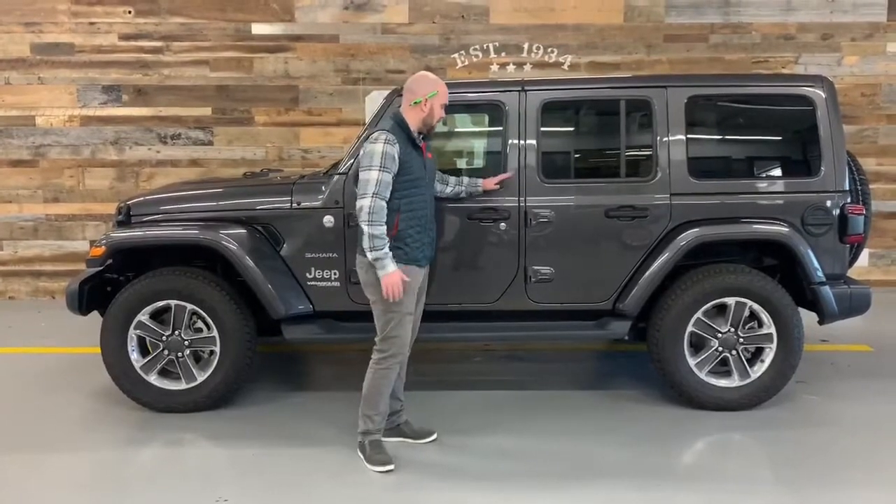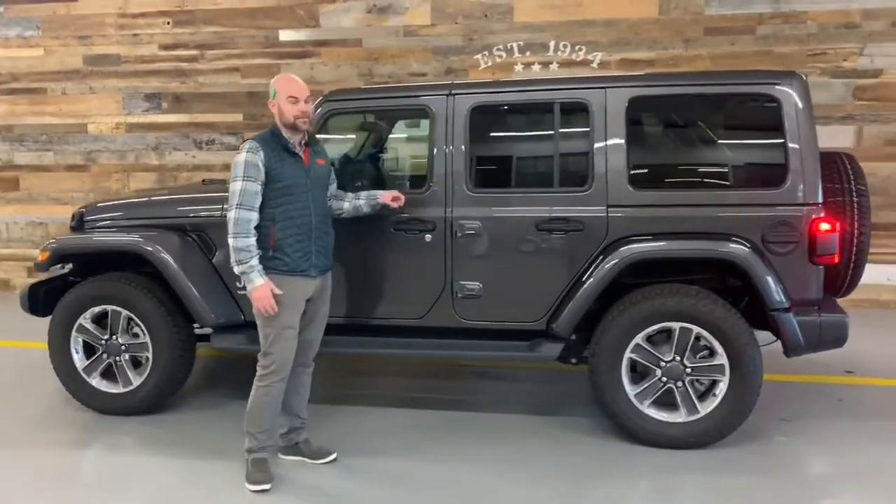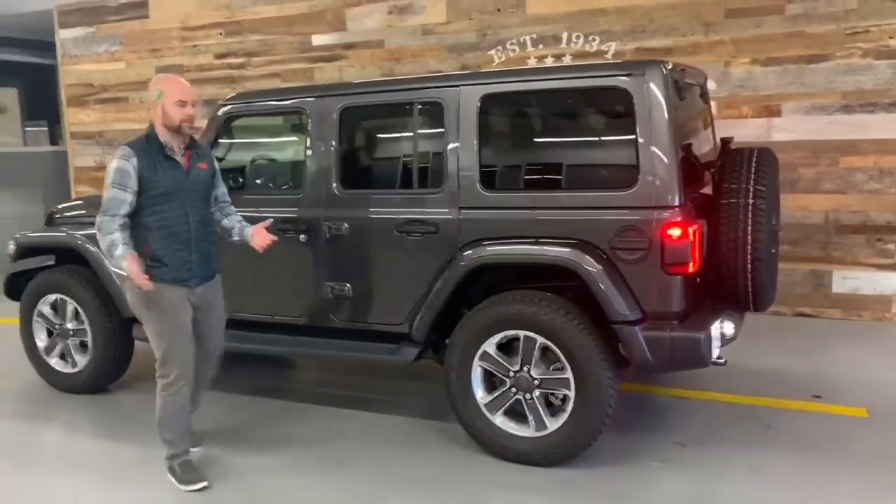This one does have the optional keyless enter and go, so I can grab this handle and get into and lock and unlock the vehicle without actually touching my key, which is a nice feature.